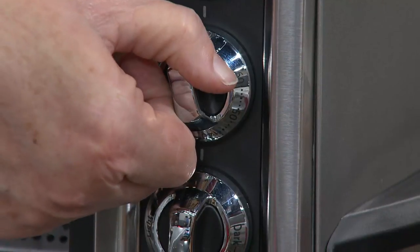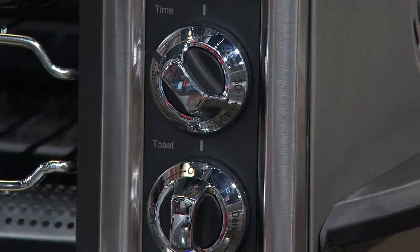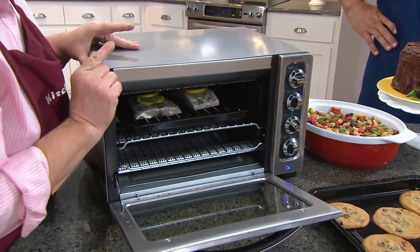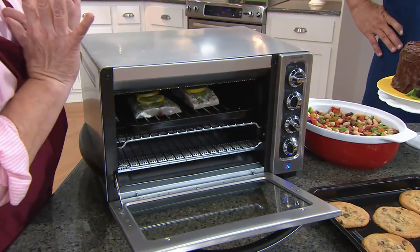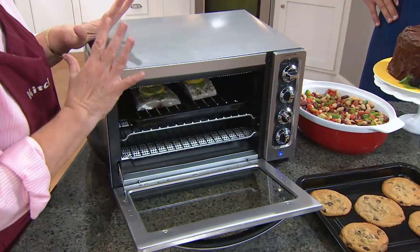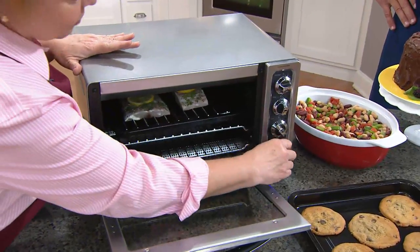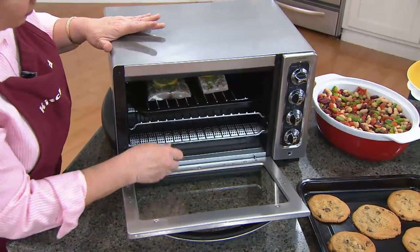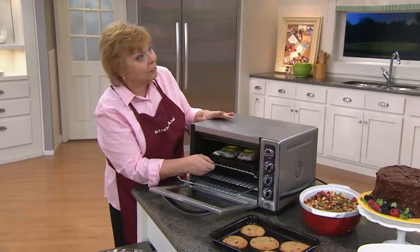It will automatically turn off. Or, be sure that you note this — if you turn it the opposite way, you can cook for up to four hours and the oven will turn itself off. Love the part that you cannot accidentally leave the oven on. Once you turn that timer on, it's going to run its course, the bell rings, the oven shuts itself off. Isn't that a nice peace of mind feature?